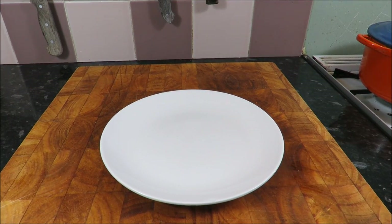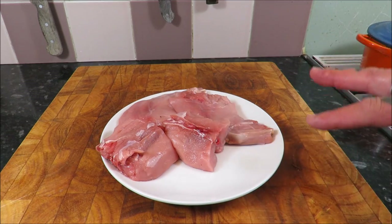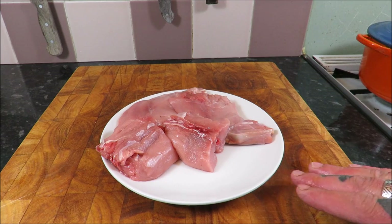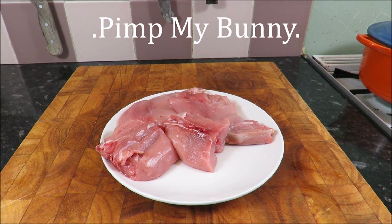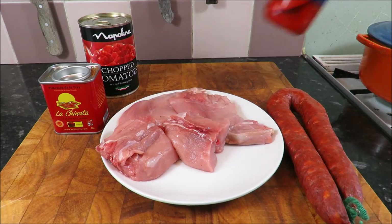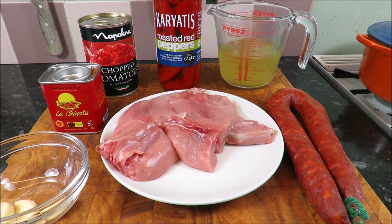For this bunny, I think we'll make a nice rabbit stew. You can keep it old school — brown your pieces of rabbit, get it in a pot, add some carrots, celery, and onions, top it up with cider or chicken stock, get some thyme in there, bay leaves, whack it in the oven. But what I want to do with this bunny is pimp it up a bit — go on a Spanish tip. I'm going to use tomatoes, smoked paprika, chorizo, roasted peppers, garlic, chicken stock, and finish with a bit of parsley.